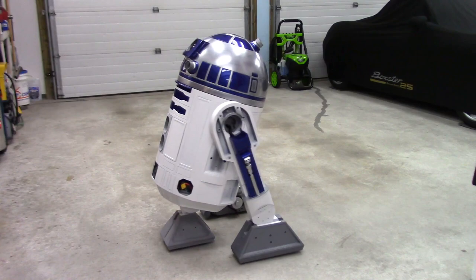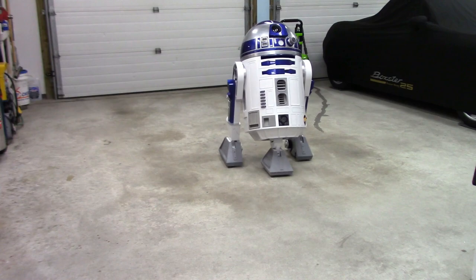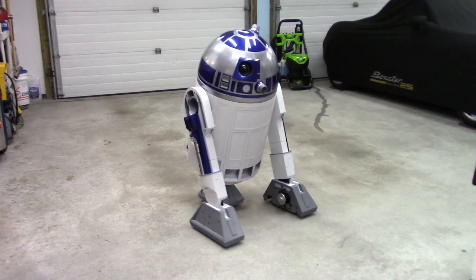As you can see, the omnis are working great — could not be happier with them. They're not really that much noisier. They are noisier than the roller blade wheels, no doubt about that, but they sure work a whole lot better.